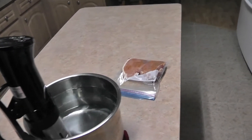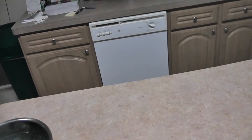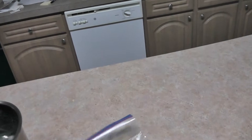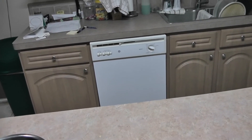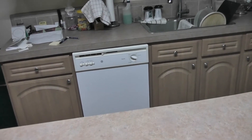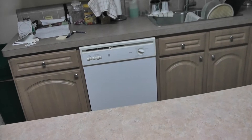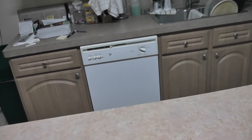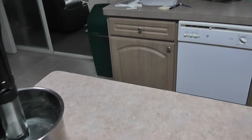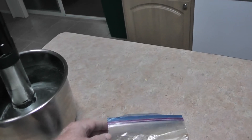Well good morning folks. Today I'm going to try to sous vide two pork chops. This is a process where you cook food at a low temperature for quite a while in a water bath, although the water really doesn't touch the food. I put two pork chops in a bag here and sort of sucked the air out of it.